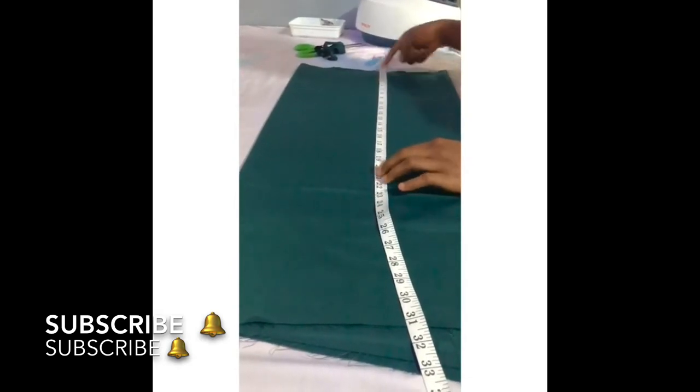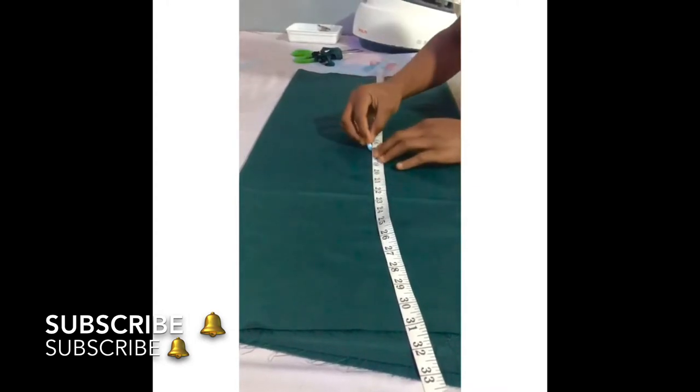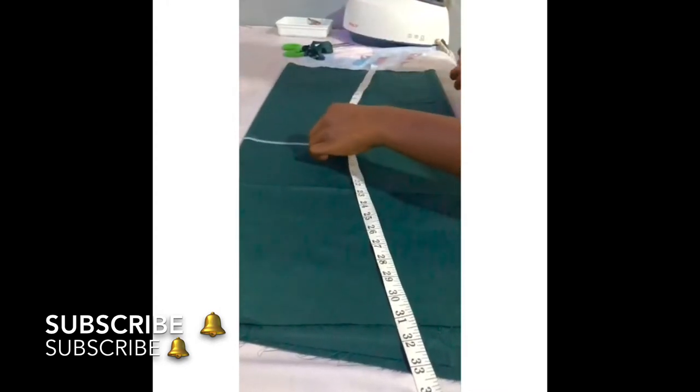I'll be adding one inch for seam allowance for the half length. My half length is 16, but I'll be adding one inch making 17. I've already drawn out my half length.